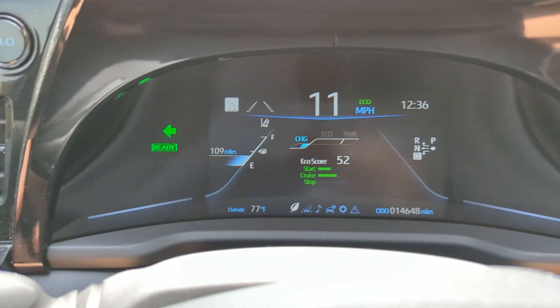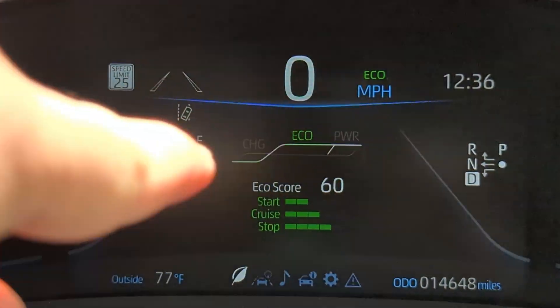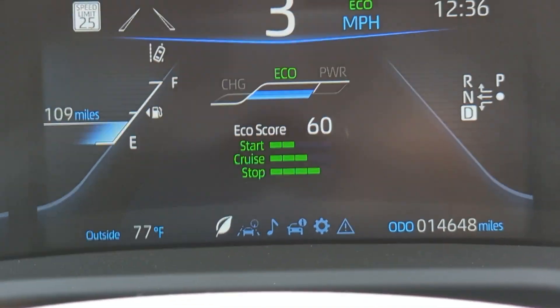So currently I'm at the top of a pretty big hill in my neighborhood, and we're going to see — I want you to pay attention to this eco, power, charge diagram status as we go down this hill. So I'm going to gas it currently.